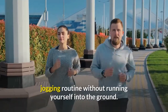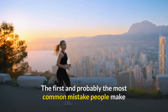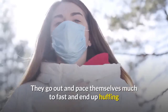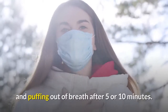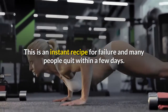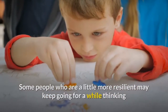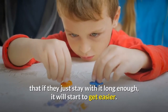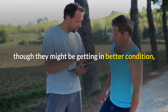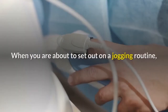The first and probably the most common mistake people make when starting a jogging routine is that they start out too fast. They pace themselves much too fast and end up huffing and puffing out of breath after 5 or 10 minutes. This is an instant recipe for failure, and many people quit within a few days. Some more resilient people may keep going, thinking it will get easier, but usually it gets harder because even as they get in better condition, they continue to push harder, so it seems like there is no progress.